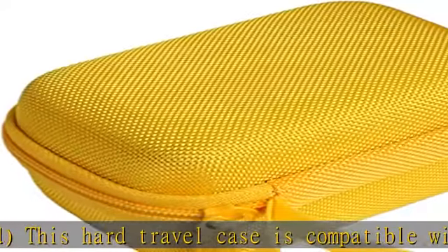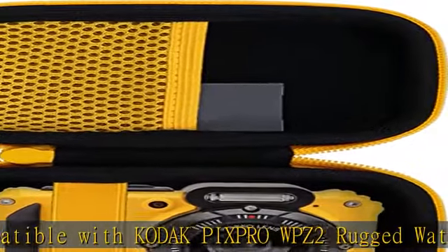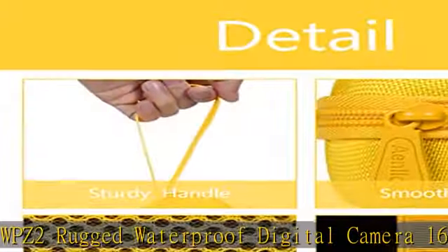Superior material: made of high quality polyester fabric cover and high density EVA material, which makes for sturdy construction and tight enough to prevent water from entering inside.